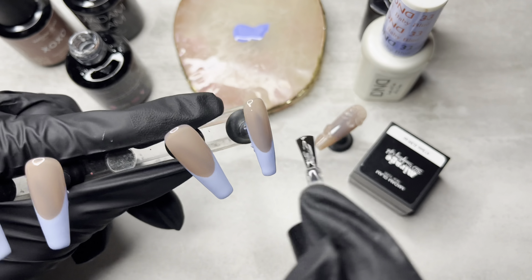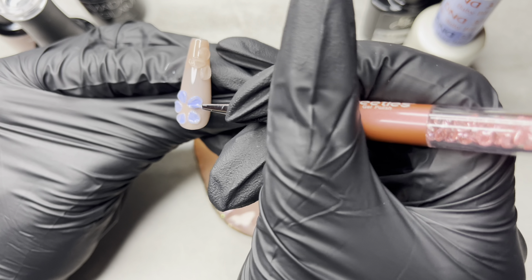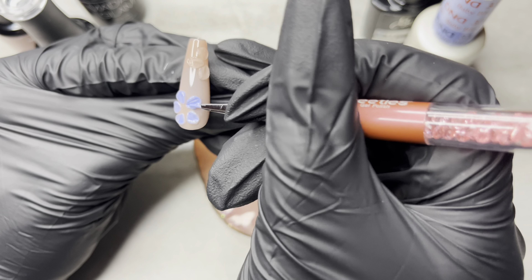So I found my shorter detail brush and I'm going to paint the petals. I wanted the petals to be separate, so I'm painting each petal individually. The first coat is kind of super see-through, but it's fine. I can't remember if I did two coats or three, but we'll find out together.